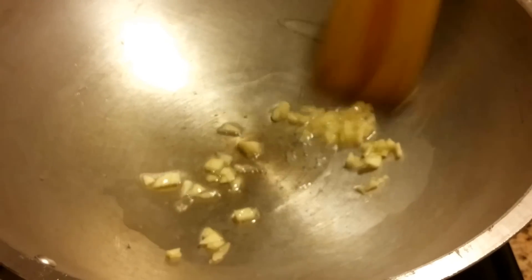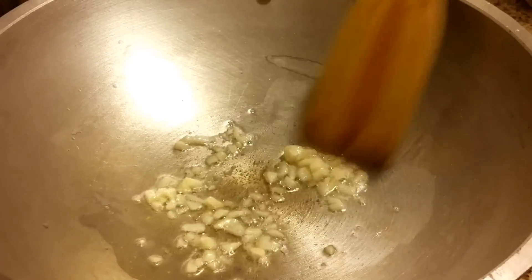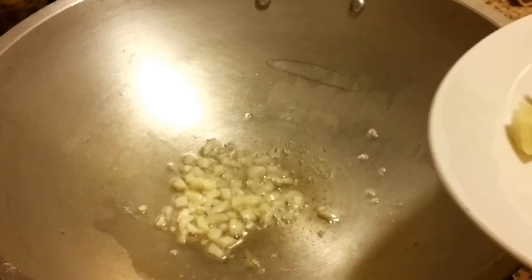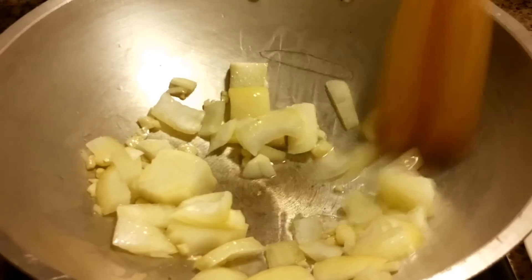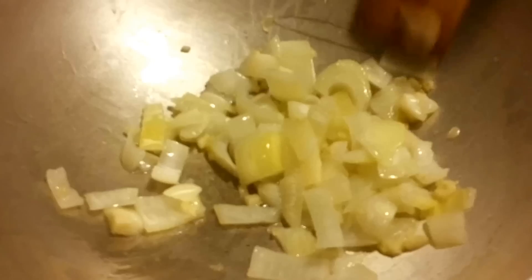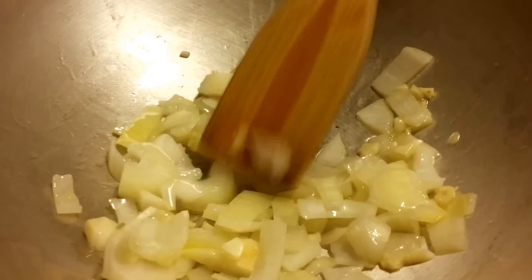I've added some cooking oil. Now let's add the garlic. Let's add the onions. Now let's add the beef.